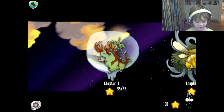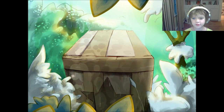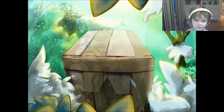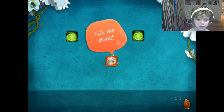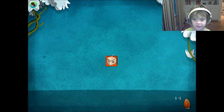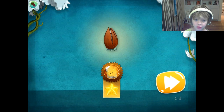Alright, let's start. This is the intro to it, and the box is alone. The dragon will come out and grow. So you gotta tap these to get it alone. And it's not just that simple, because it wouldn't be teaching you anything — it gets harder.